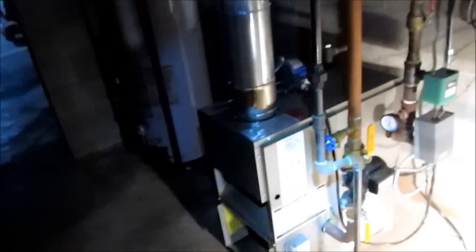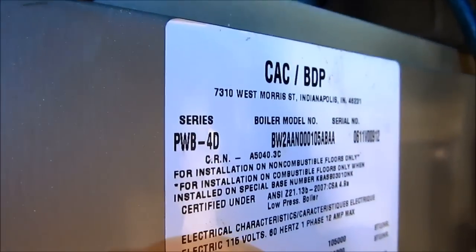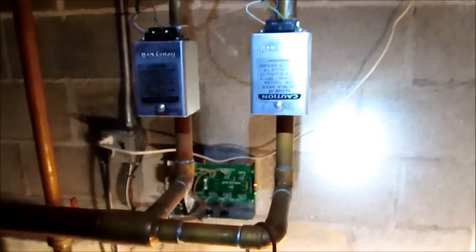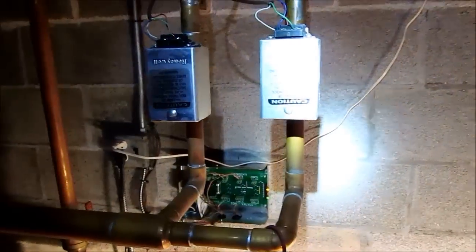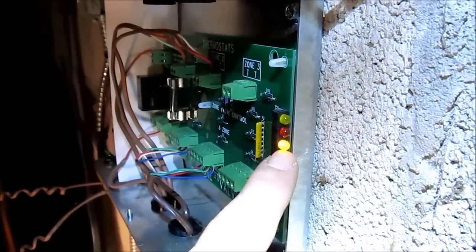This morning we're working on a Carrier Bryant boiler. The customer said it was making a boom noise, but I'm not finding anything with combustion that would cause that noise. What I am finding is that I've got a thermostat calling on Zone 2 but it's not turning the boiler on, so we've got a bad end switch. I'll show you how to diagnose that.